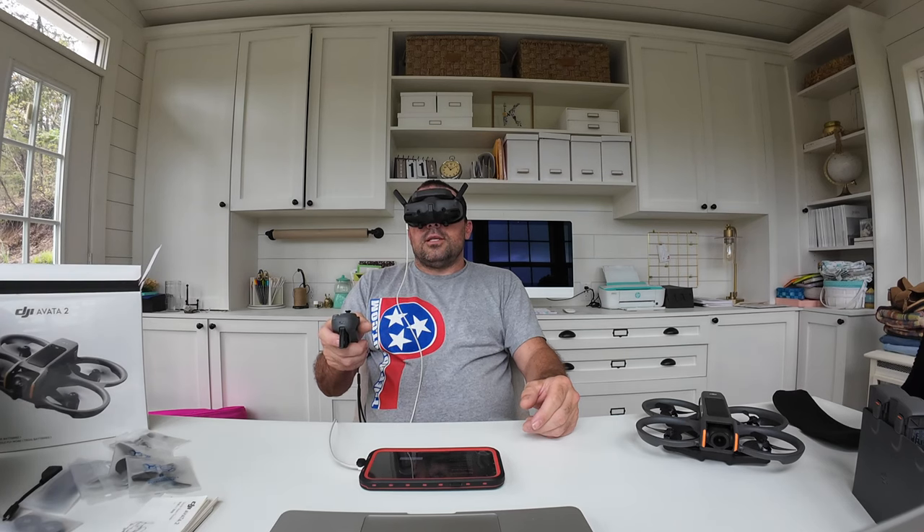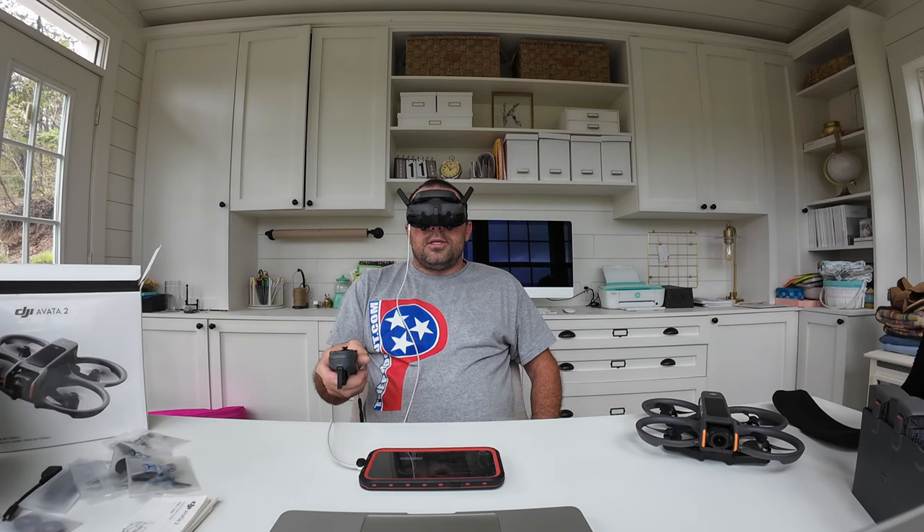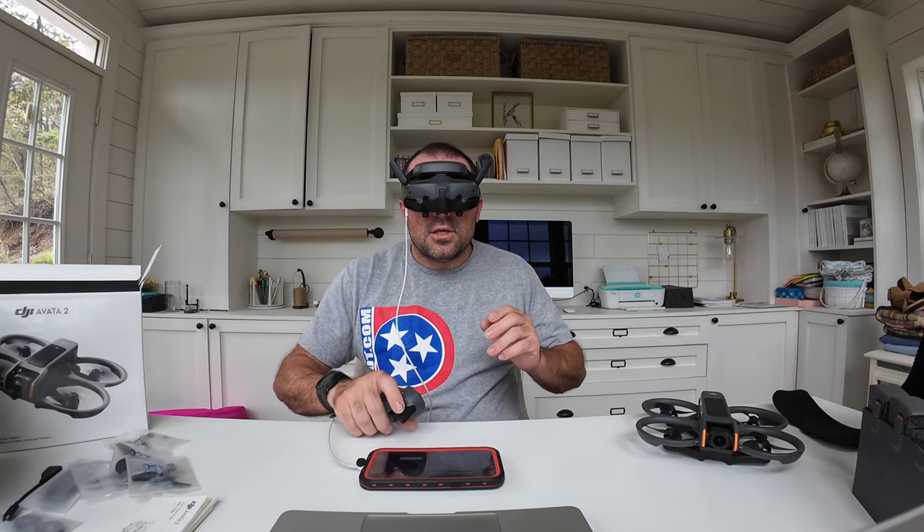In settings under About, you can find all your serial numbers and also see the cycle count for your battery. That's a handy reference without needing to read the stickers.